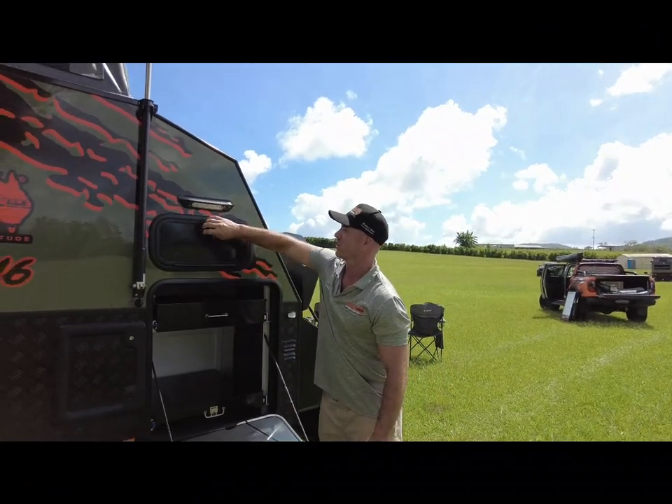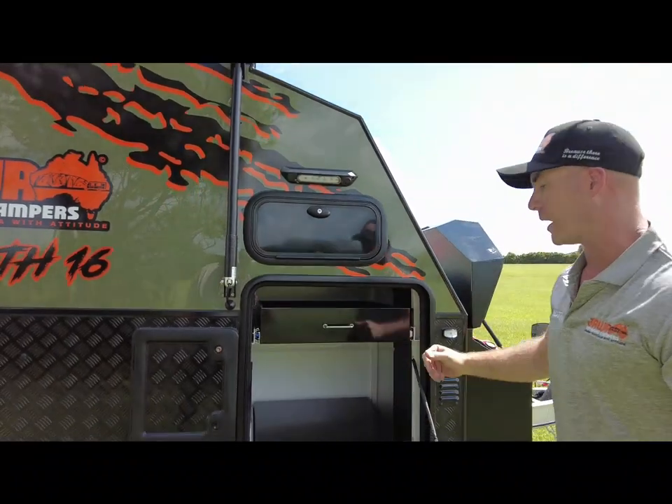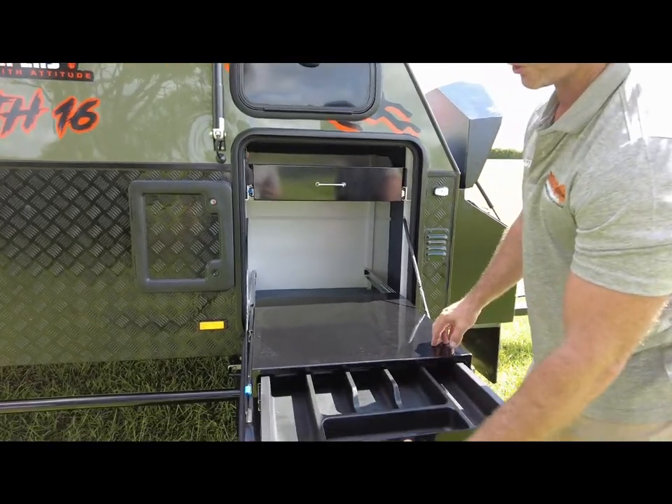We have our pole box from the other side continuing all the way through, and our generator or barbecue slide — sliding that out — which also has a small cutlery or tool drawer.